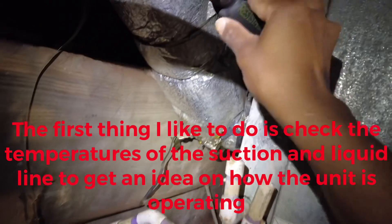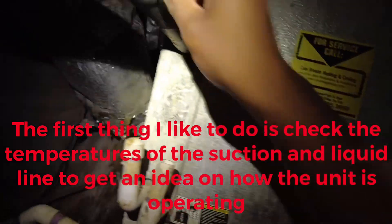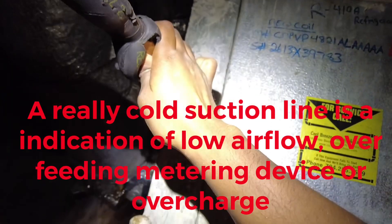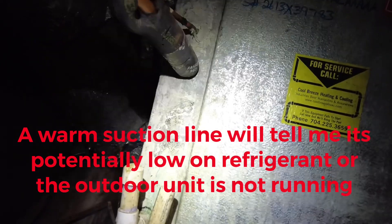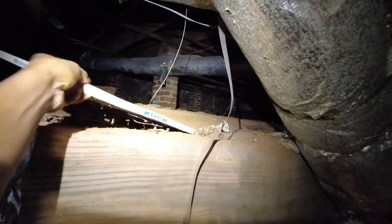The customer is saying the system is struggling to keep up. The suction line feels really cold — almost too cold — almost like they have airflow issues going on. It feels ice-numbingly cold. Based on this, I'd imagine the filter might be dirty.